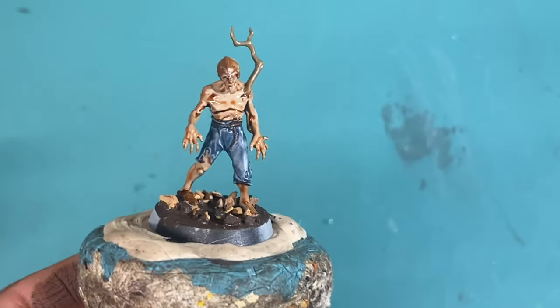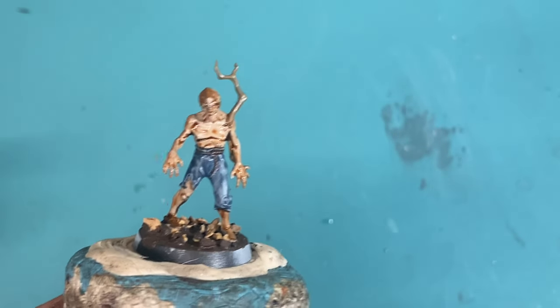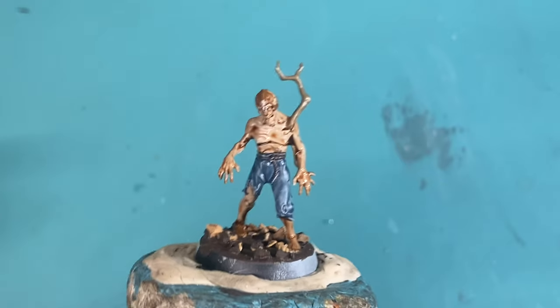Remember, if anything dries in a big thick pool, then you're going to have to do the catch-up work. Look how bad that is — that's terrible. So we're just going to take our brush and swoosh it across. Now I'm going to add the Agrax Earthshade to the rest of the model.